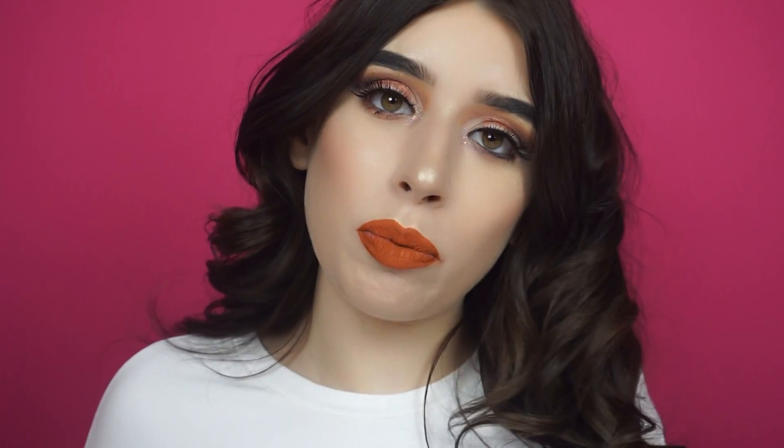La Naked Heat! Ebbene sì, vi avevo chiesto qualche giorno fa su Instagram se vi sarebbe interessato un video dove vi parlavo della Naked Heat, ve la facevo vedere in azione, e voi avete risposto di sì. Quindi vi sono qua oggi per parlarvi di questa palette.